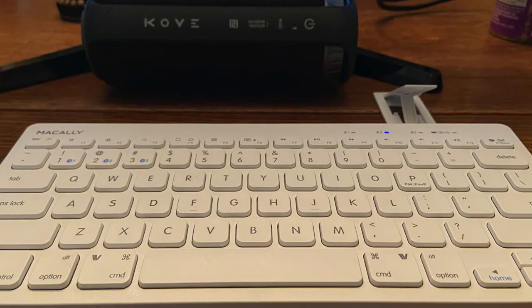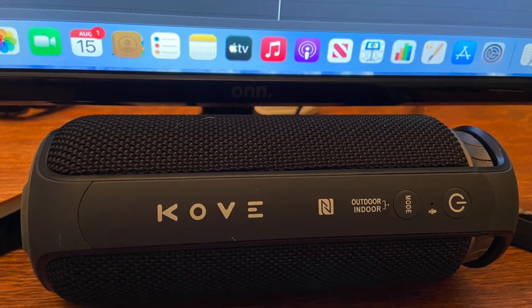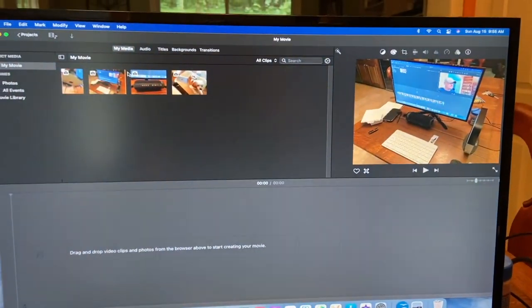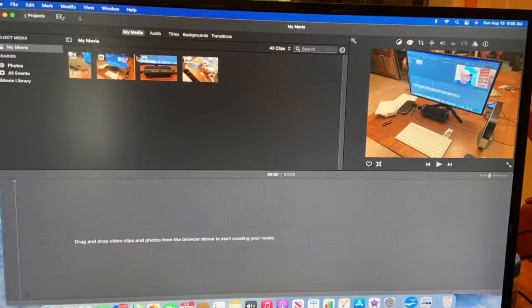I have all my Bluetooth accessories working now. This is the first real Macintosh computer I've had, probably since the Apple IIe days — I did have an Apple IIe around 1987. I think I'm going to really enjoy this computer, and I'll probably keep it in the ham room.